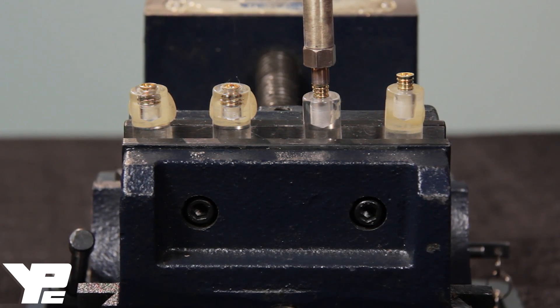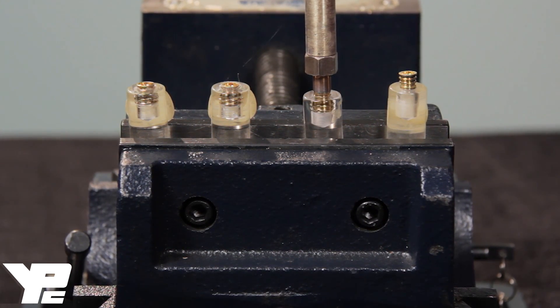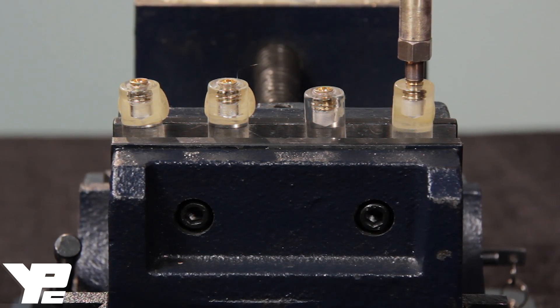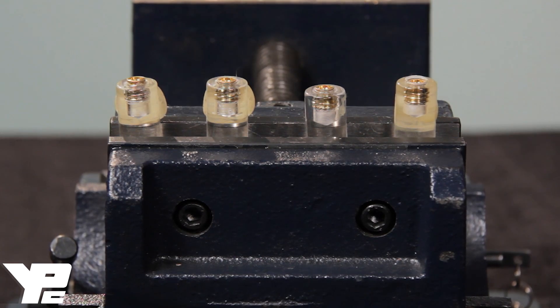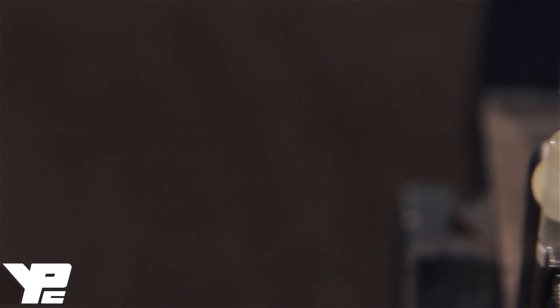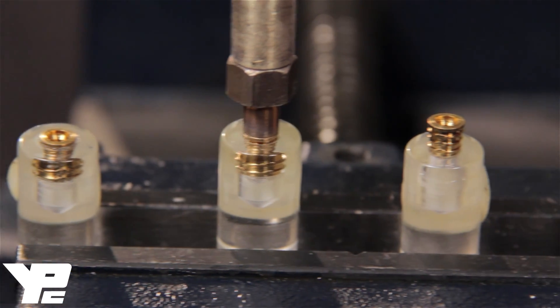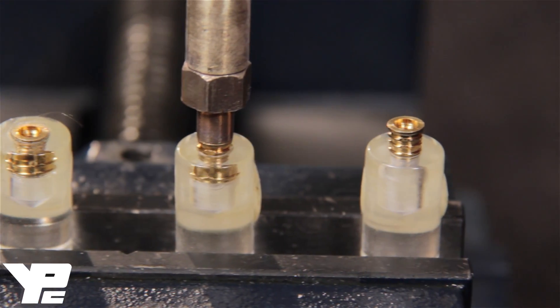Insert the threaded metal fastener into the product at the time of manufacturing for the plastic to mold and harden around it. It only takes a matter of seconds for the insert to cool and be ready for production.